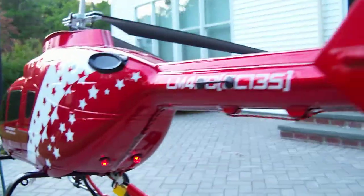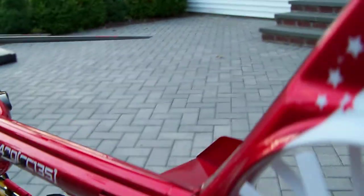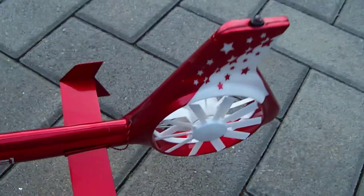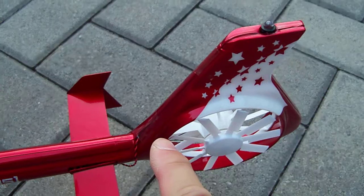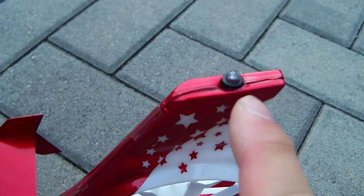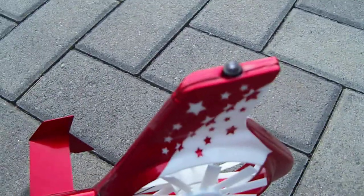We couldn't pipe the tail LED in directly, so we had to string it along, but the LED wire is very thin and we were able to pop it in. So in the back you have a fast-blinking LED light.